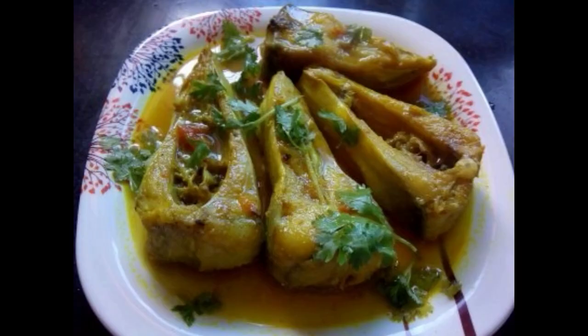Hello friends, welcome back. This is Irene and you are watching Indian Youtuber Irene. Today I will share the recipe of Chitol Fish in a simple and easy way.